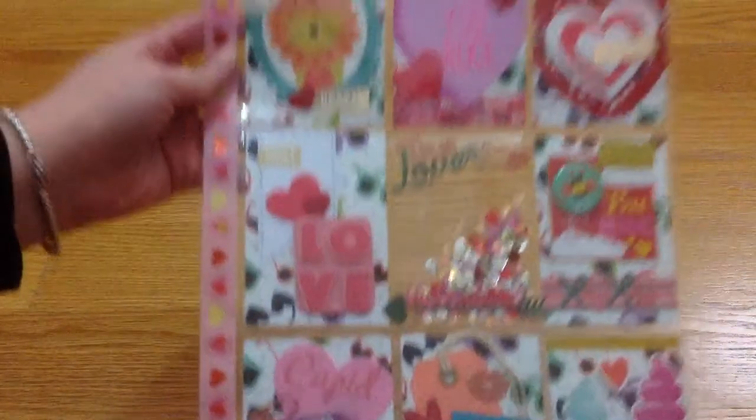Hi everyone, this is my video response for Teresa Creations here on YouTube. She's having a Valentine challenge giveaway and all you have to do is just create a Valentine-themed pocket letter. I'm going to leave Teresa's YouTube channel link in my description box below so you can check her out.